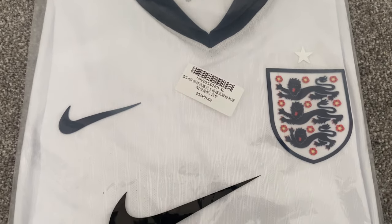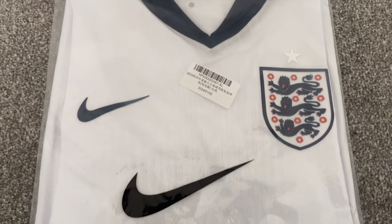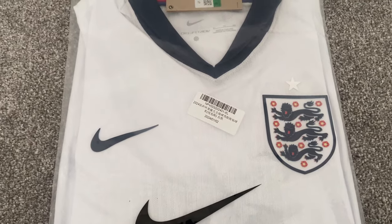Hi and welcome back to No Football Show Review. Today I am looking at a leaked England home shirt for Euro 2024.